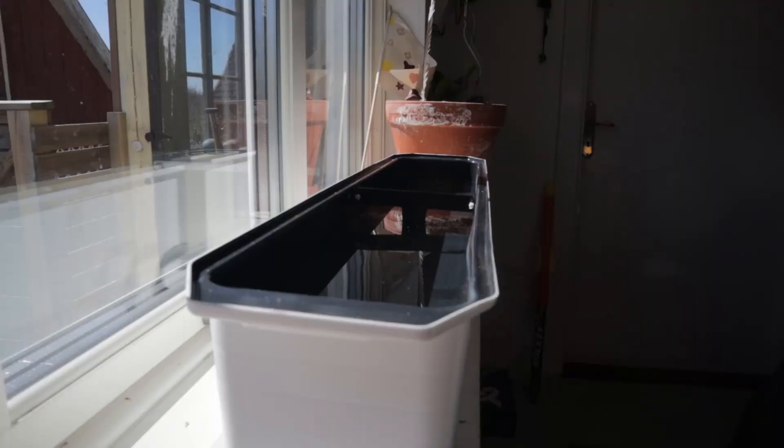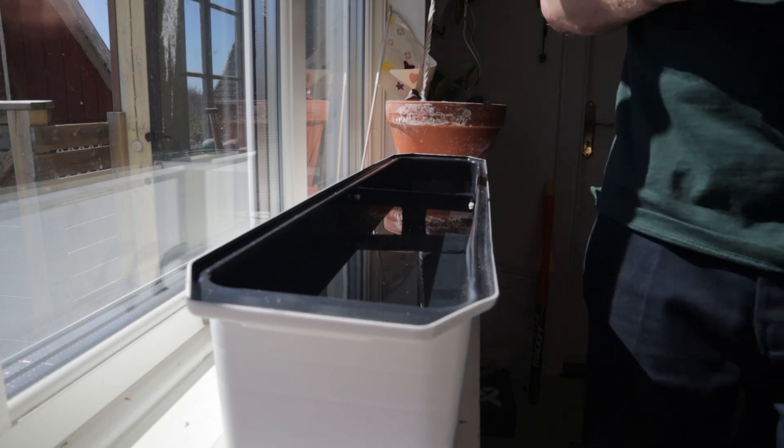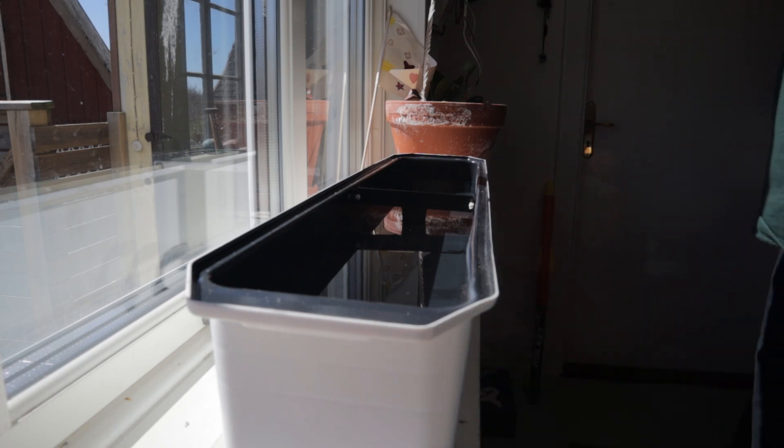We're going to put our nutrients in. The dosage is written on the bottle, and the handy little measuring cup that's supplied with it makes it nice and easy. So let's do that.